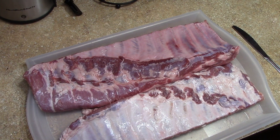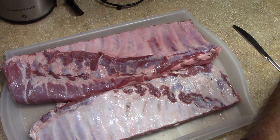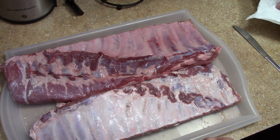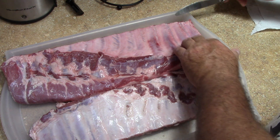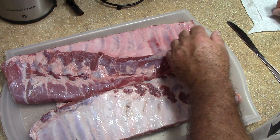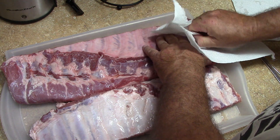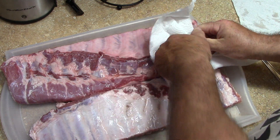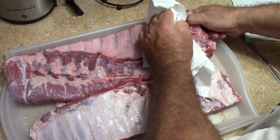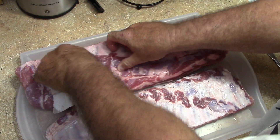So I've got a couple of pre St. Louis trimmed spare ribs here. We're gonna take the membrane off. You know, I've shown that before — get under it and grab it with a piece of paper towel and just yank it off.